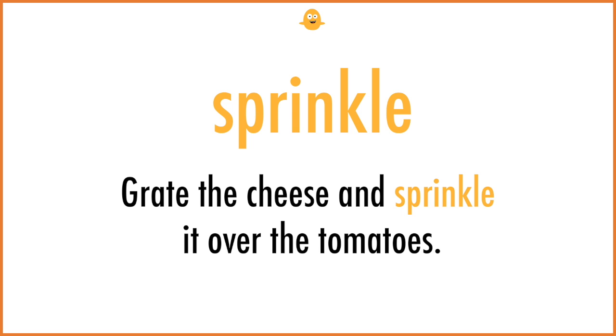Sprinkle. Grate the cheese and sprinkle it over the tomatoes.